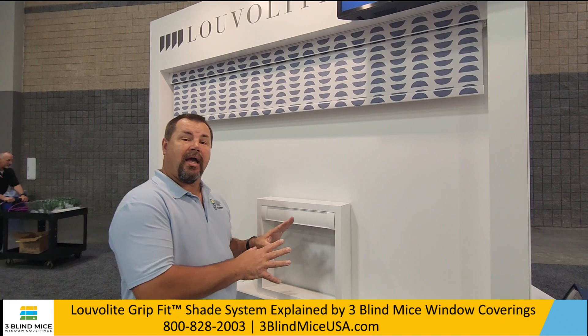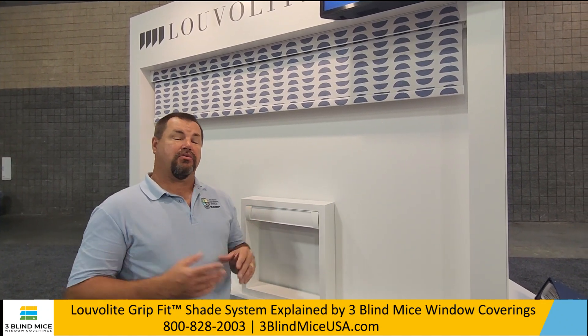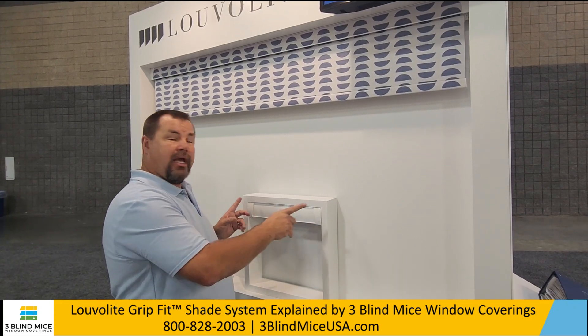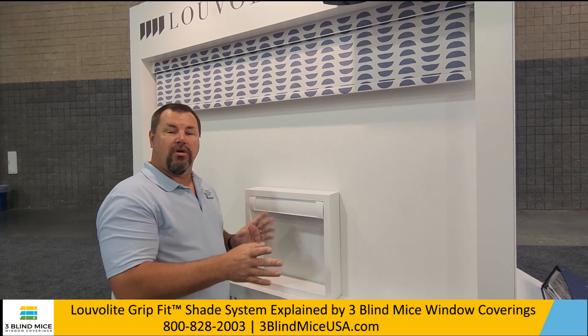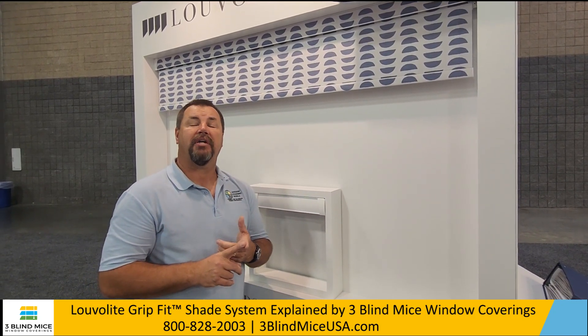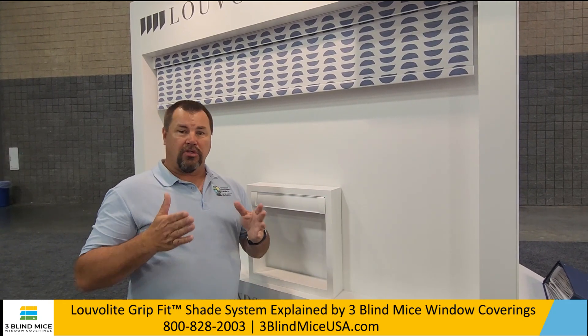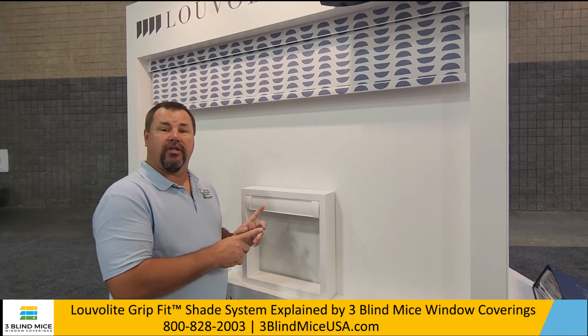What makes this really nice is where we can install this. When we have installations in metal mullion frames in a commercial application, or in a high-rise application where we don't want to put screws through the metal because it voids a warranty, this works great. Other great places include bathroom tiles, shower tiles, or marble and granite where drilling can be a real issue. This is an excellent alternative.